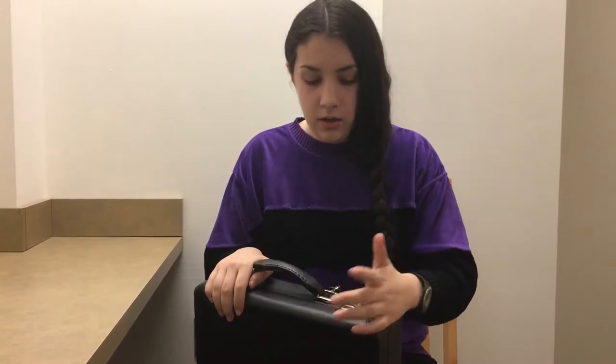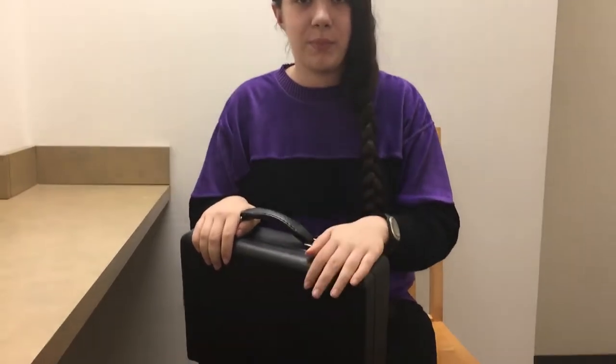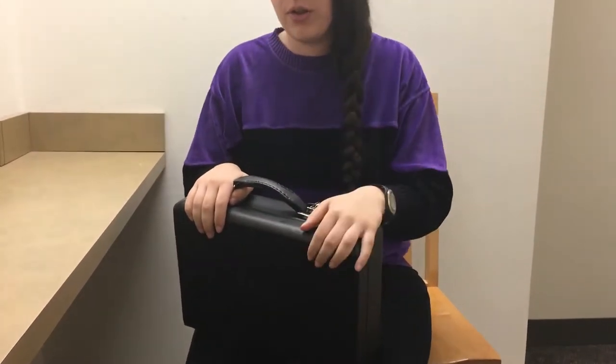You want to make sure you have your clarinet in a hard case like this because it protects it from any weather, from bringing it into school, and it also protects it if you accidentally drop it or anything happens to it.